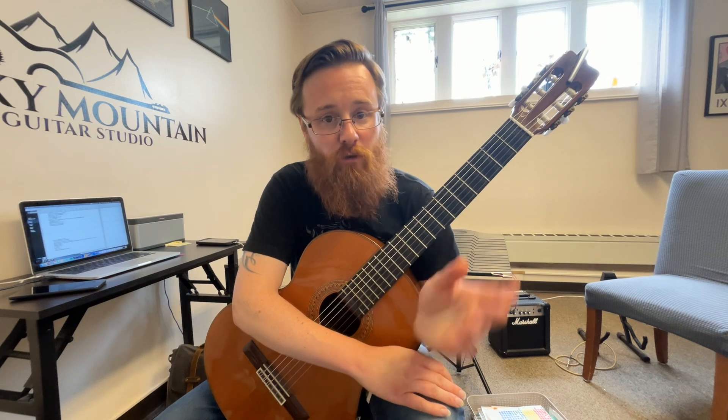I like how the melody really flows. The notes are connected from one to the next. I really like how that sounded. So keep up the good work on that.